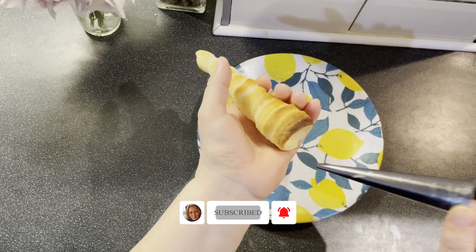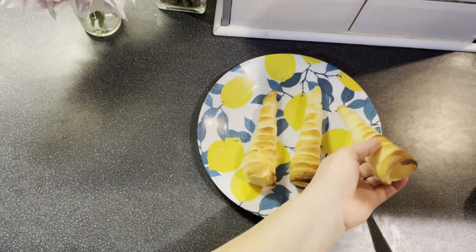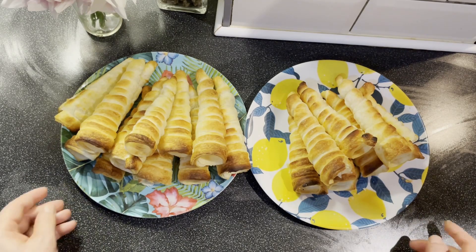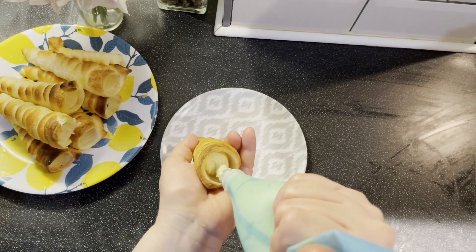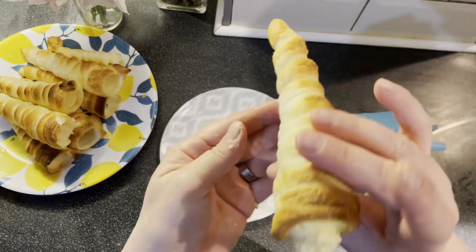Le vom scoate afară din cornet. În total, mi-au ieșit 18 bucăți. Acum voi pune crema într-un poș și le vom umple. Așa arată bucata.